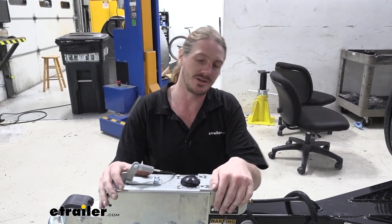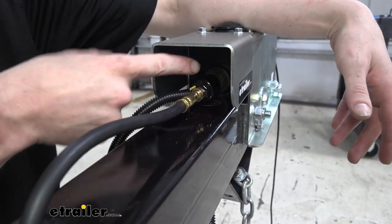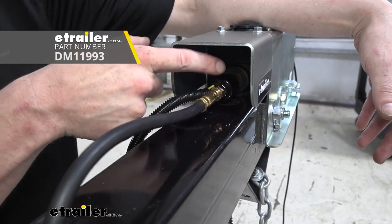Hi there, surge brake coupler owners with Demco's Easy Connect version. Today we're going to be taking a look and showing you how to replace the lockout solenoid.